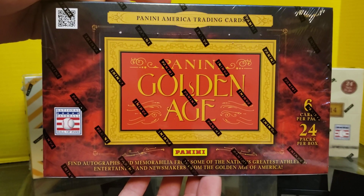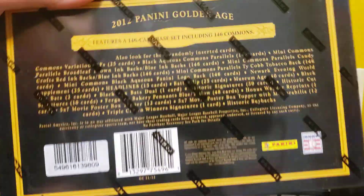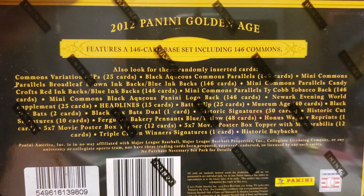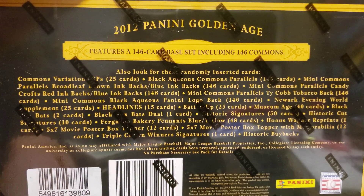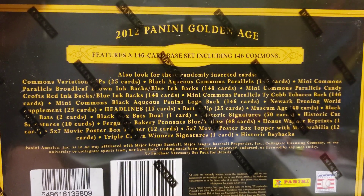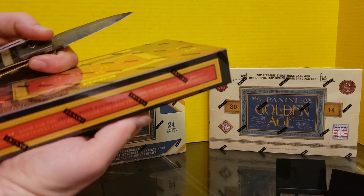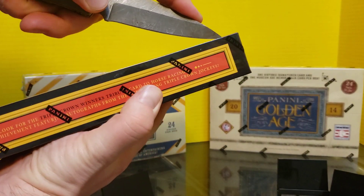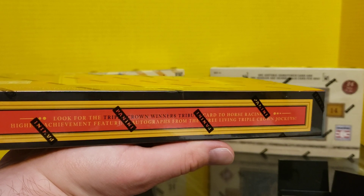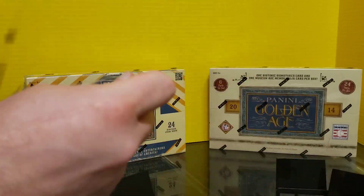There are autographs in here. We've got six cards per pack, 24 packs per box. There are a lot of different things going on for what Panini is offering here — variations, aqueous commons. I don't know if that means it's an aqueous test thing. Minis, and so on and so forth, with a 146-card base set. Always loved this set.